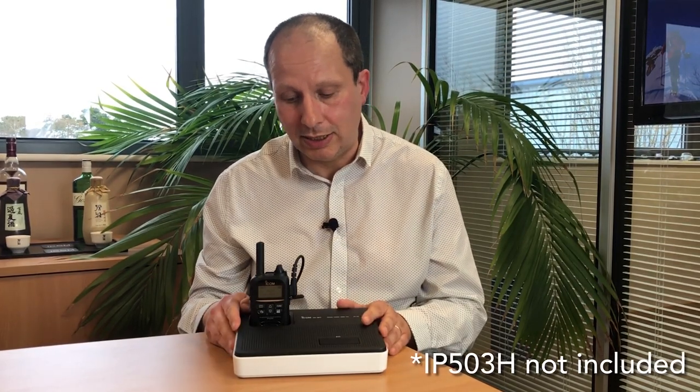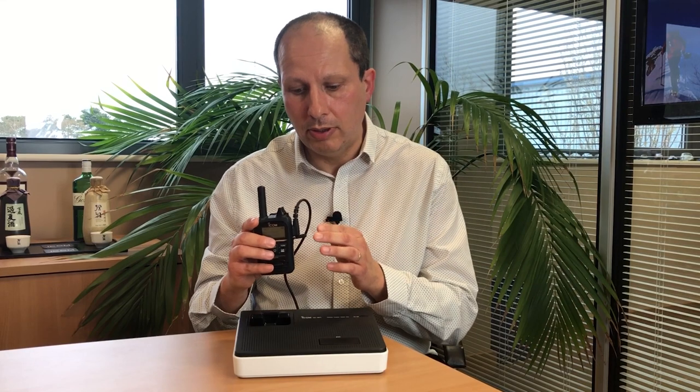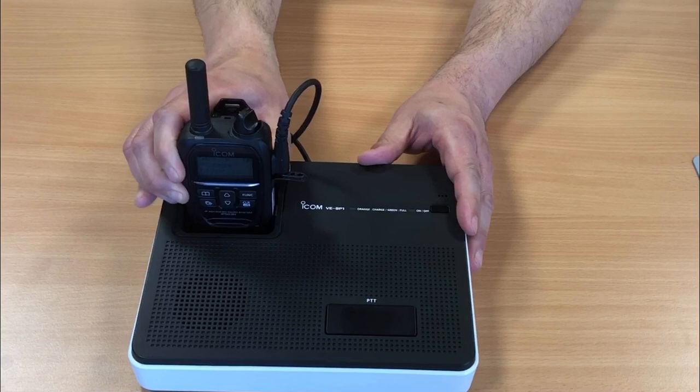The VSP1 desktop speaker microphone is extremely easy to use. You just hook up the IP501H or IP503H, slot it into the VSP1, and you're ready to go.